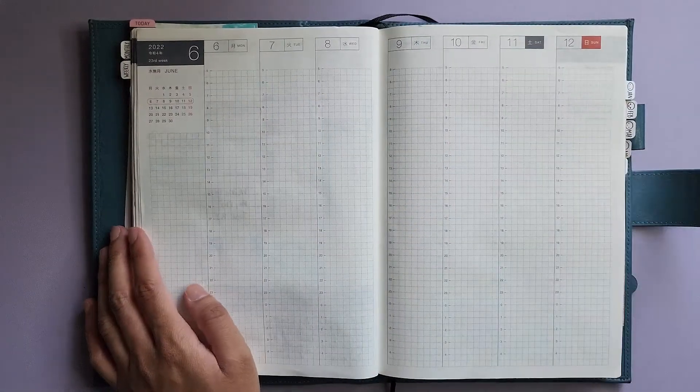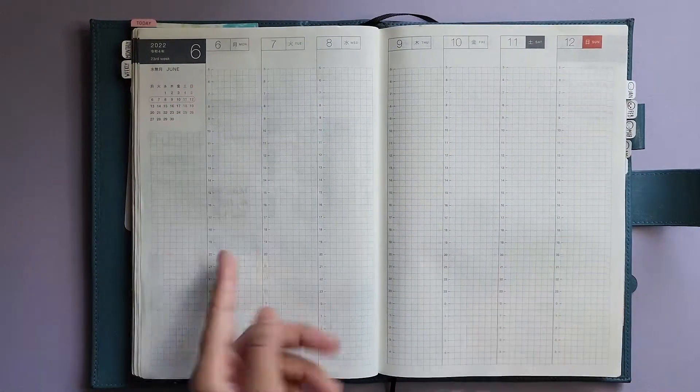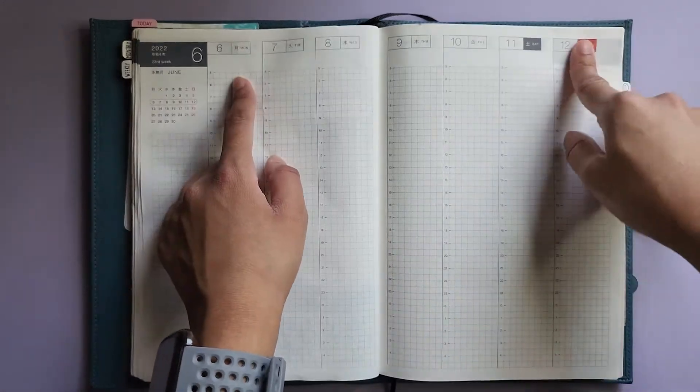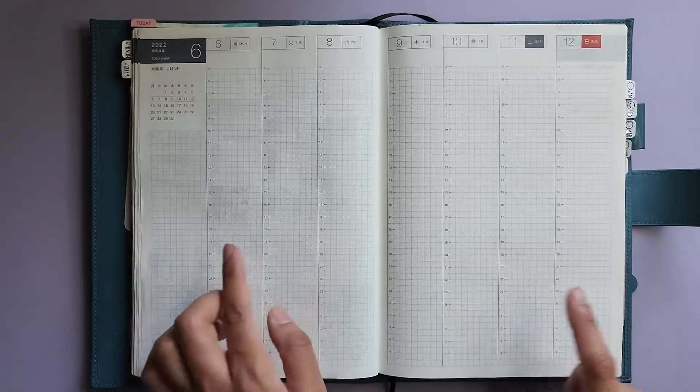Hi guys, welcome back to my channel. My name is Aaliyah, also known as AJ Plans, here on YouTube and on Instagram. And today we are planning out June 6th to 12th in my Hobonichi Cousin Avec.